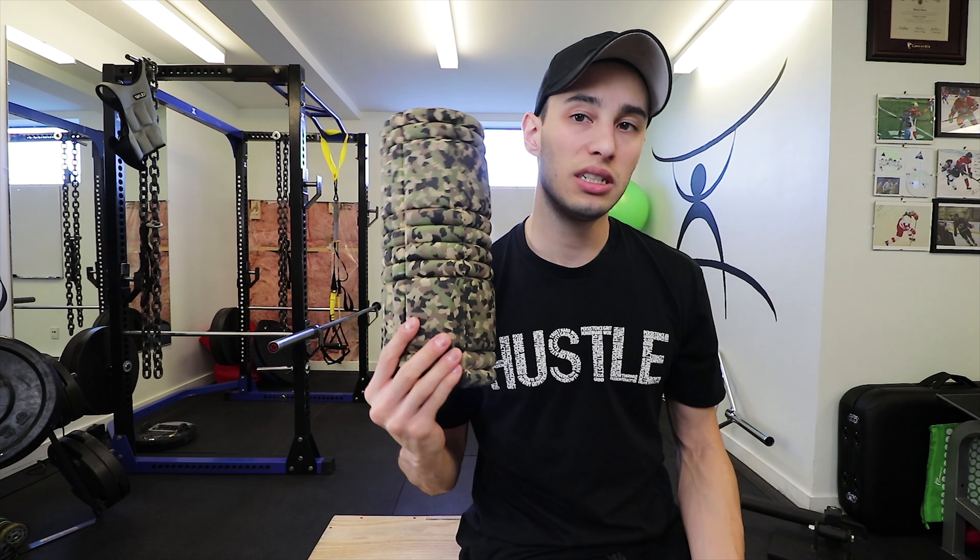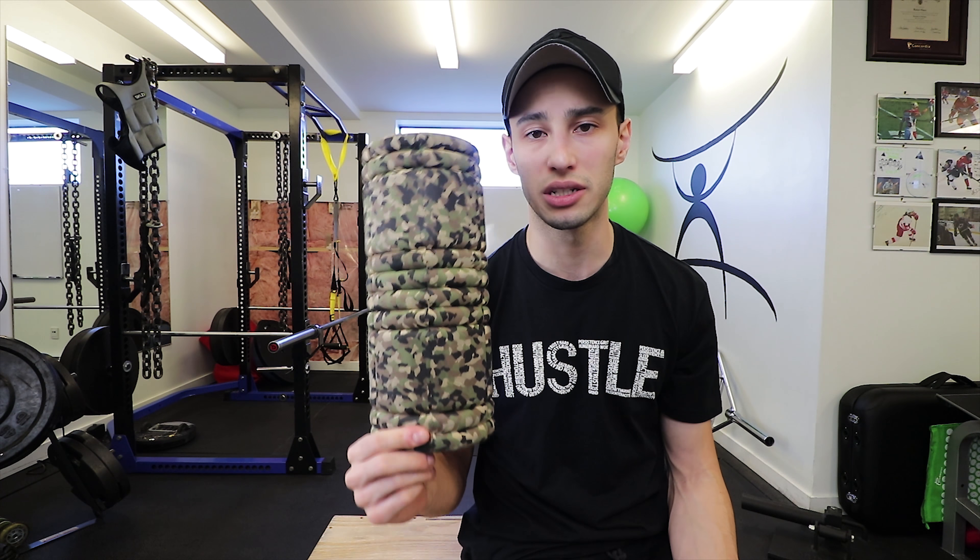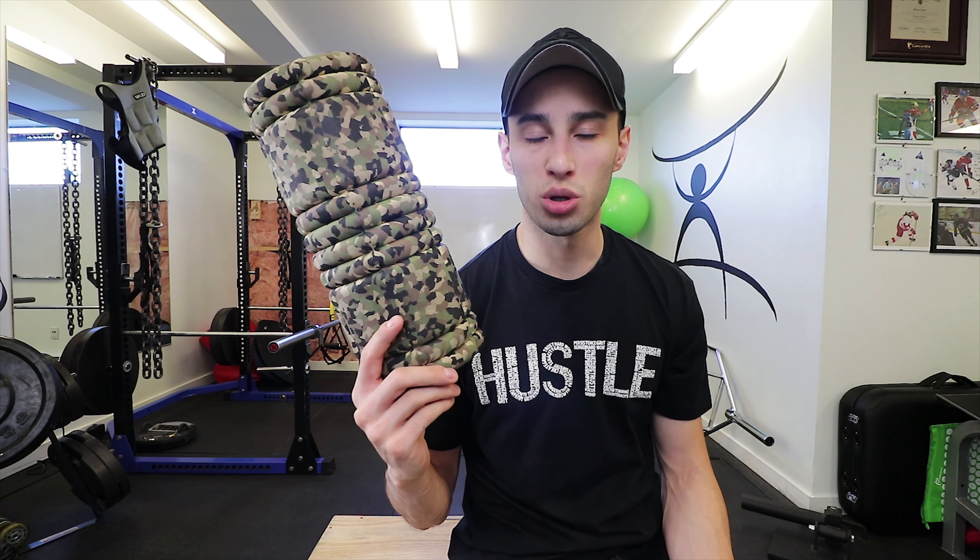For today's episode, we will need a lacrosse ball and a foam roller. This doesn't even have to be a lacrosse ball — you can really get away with a tennis ball, baseball, or those orange hockey balls, anything solid enough that you can put a little bit of pressure into it and release some of the tissue. The foam roller doesn't have to be expensive or have spikes on it. It can be nice and smooth. It doesn't really matter which one you get — you just need one.